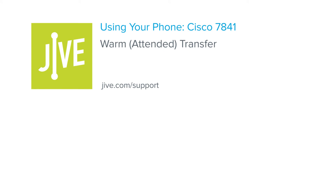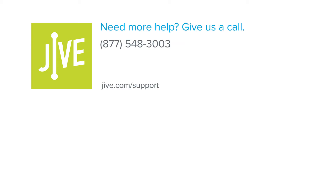That concludes the process for performing a warm or attended transfer on a Cisco 7841 phone. If you have additional questions, please read our online documentation or contact our support team who would be glad to assist you.